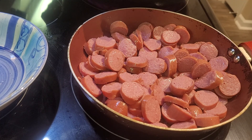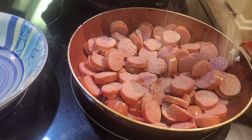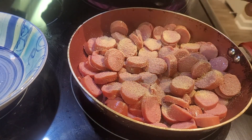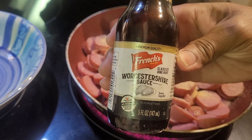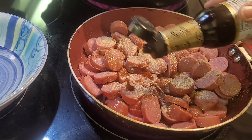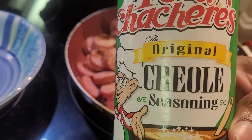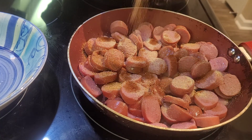Now I'm going to add some onion powder, garlic powder, Worcestershire sauce, and a little of the Creole seasoning. I can't say it — it's Tony's stuff. Okay, we're just going to call it Tony's stuff. Just add a little bit of Tony's stuff seasoning to the sausage.